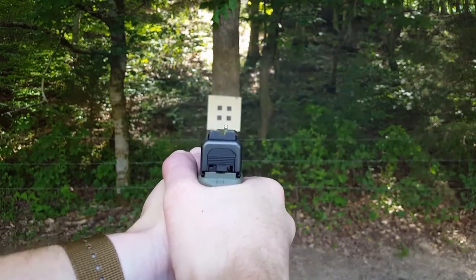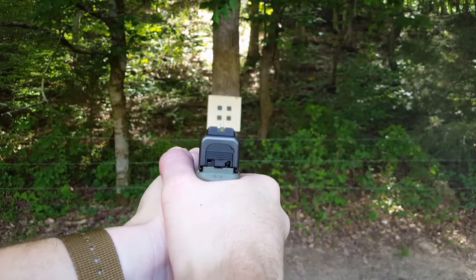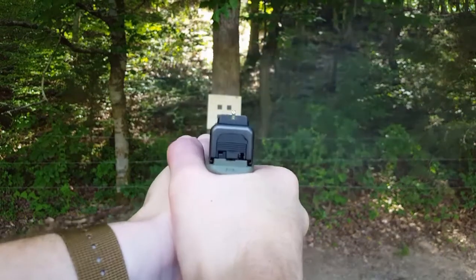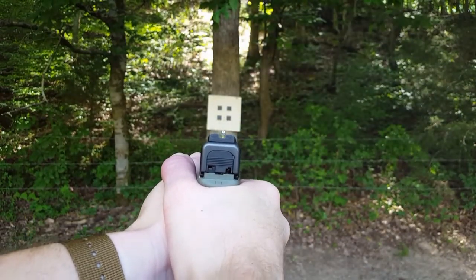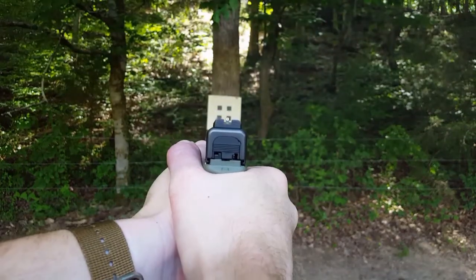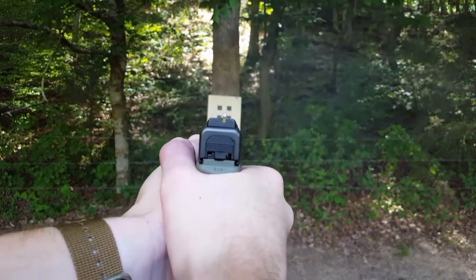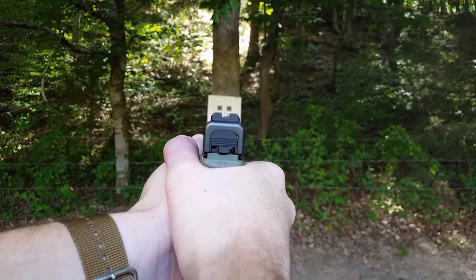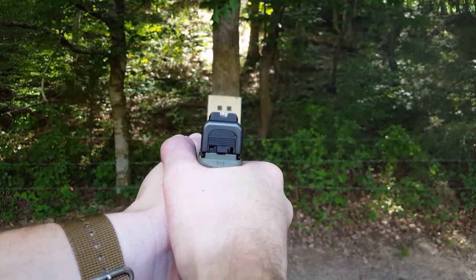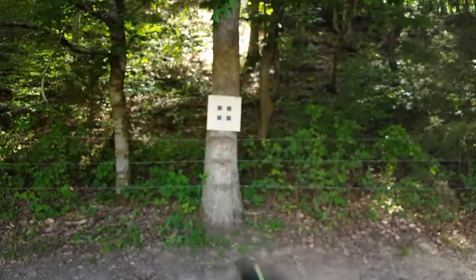These are a pretty moderately priced option — I think I paid $65 for them. They're a great choice if you don't want to spend too much money on your sight option. I hope that helps your purchase decision. Thanks for watching.